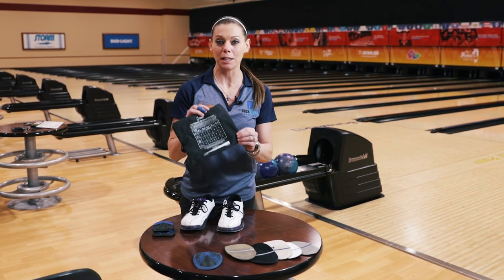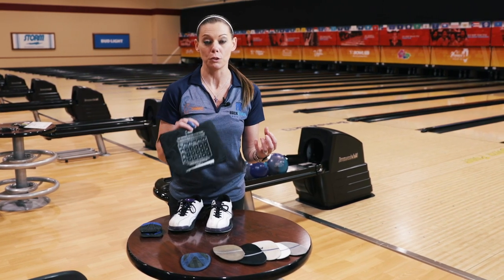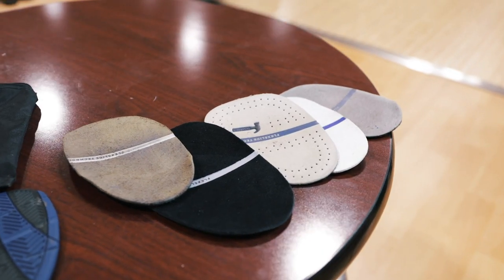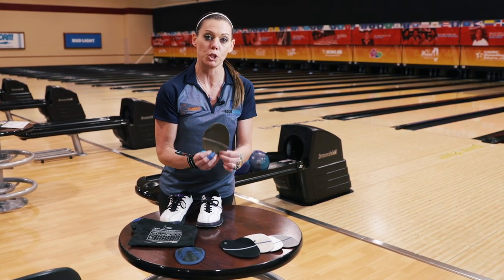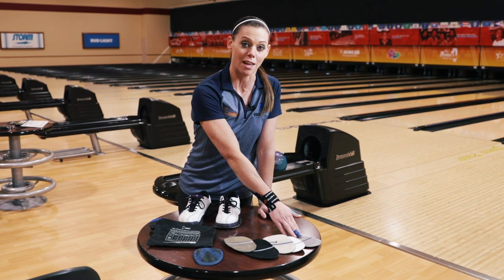What's really cool about these shoes is they come with a guide helping you to determine which sole to use. These soles are made out of leather. Different grades of leather give you different amounts of slide — starting with the least amount of slide at a number two, all the way up to a number ten, which is the most amount of slide.